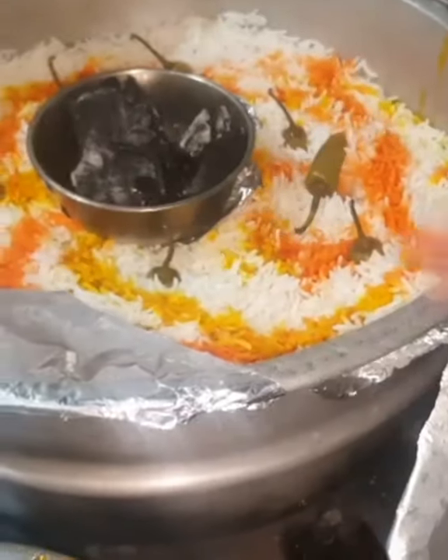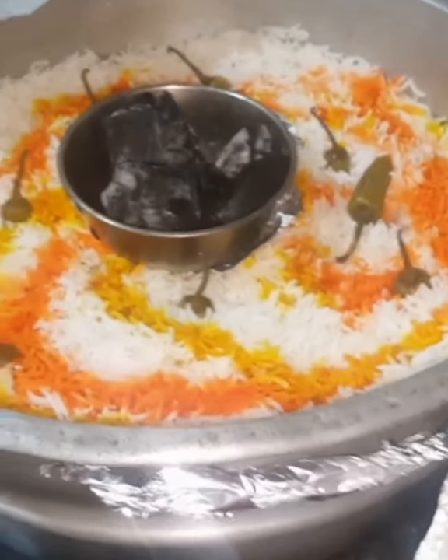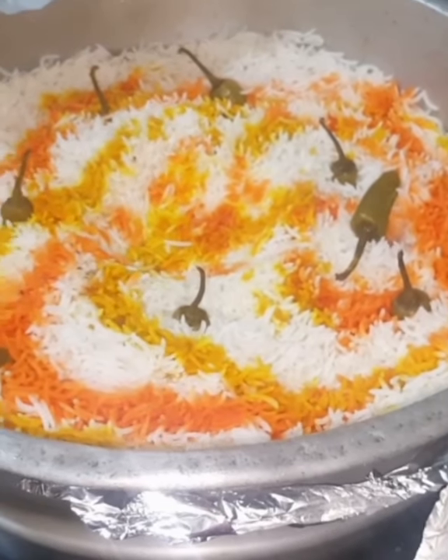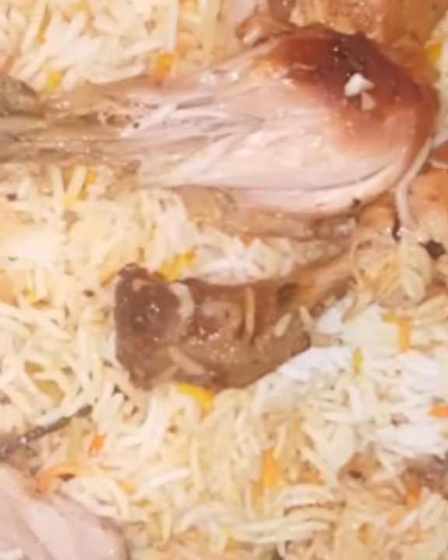Now we have to cook the chicken. We will cook the chicken, we will mix the chicken, we will cook and test the chicken. Let's try it. Thank you.